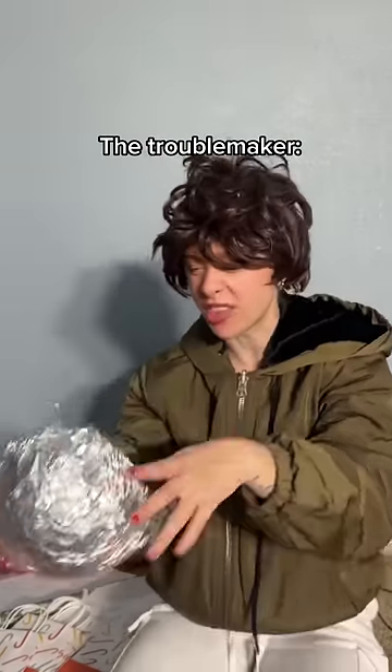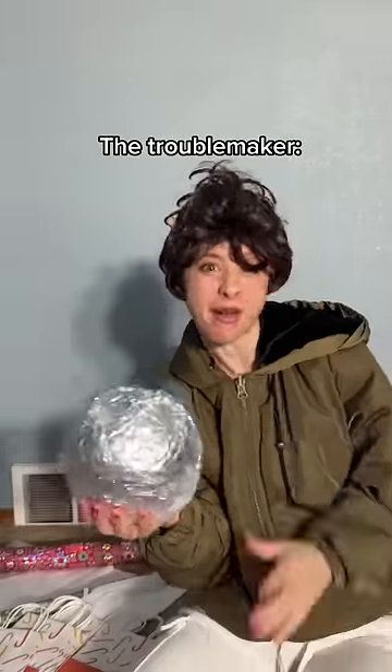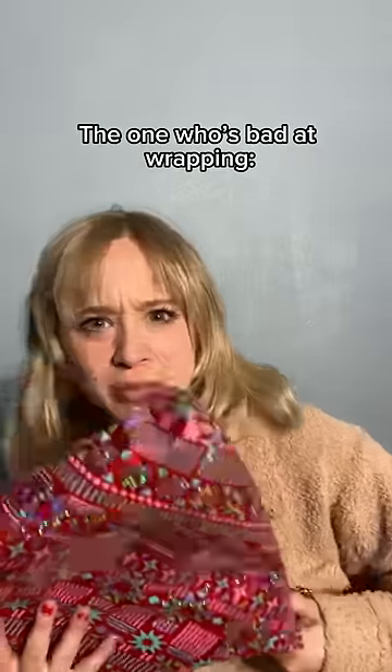Good luck opening this one, Grandma. That's 15 layers of duct tape and a half a roll of saran wrap. It's a little messy, but that should do, right?